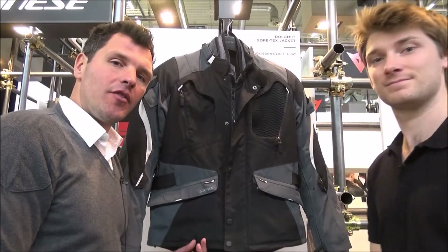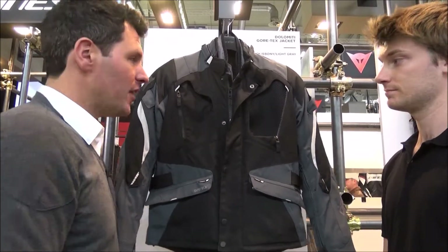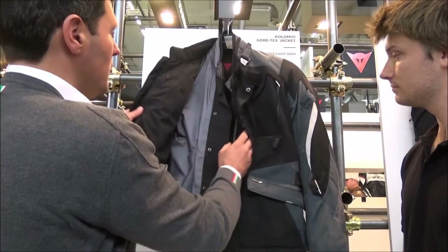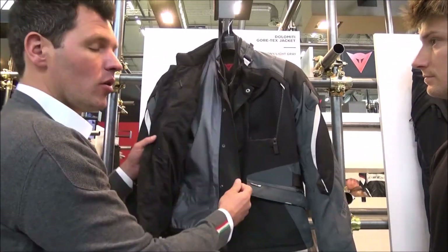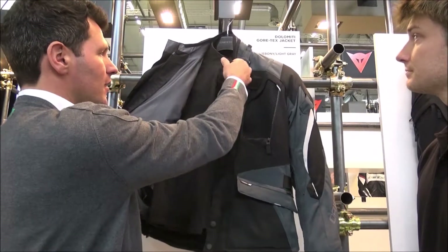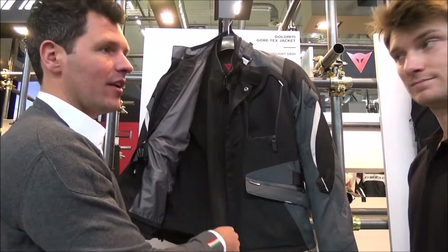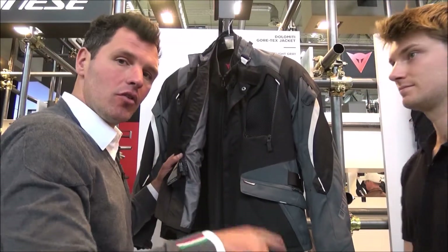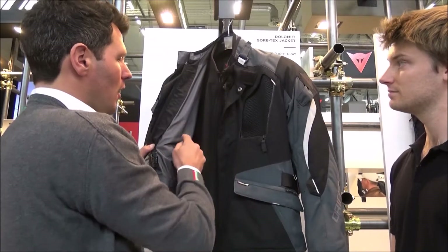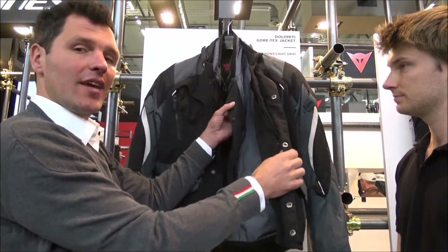The third new jacket at Danese this year in the D-Explorer collection is called Dolomiti. Instead of a laminated jacket, what we've got here is a three-layer system. The Gore-Tex membrane can be taken out as a third layer, and the thermal layer is a soft shell jacket which can be used as a standalone layer at night. All three different layers can be used separately.